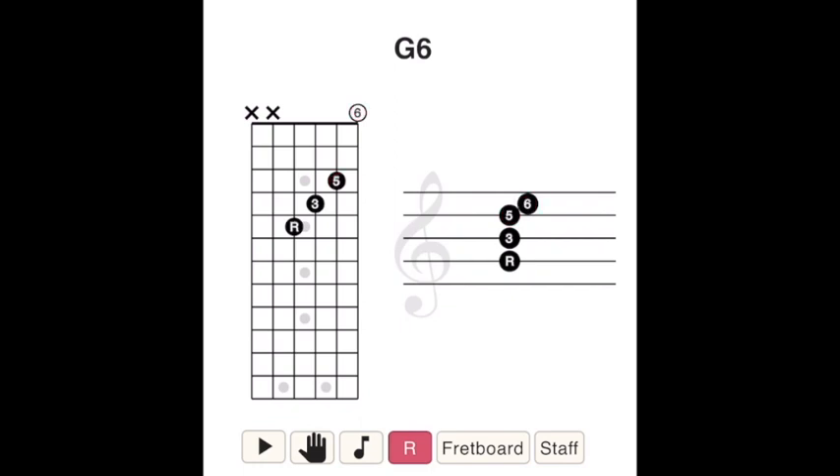Let's talk about this thing called a six chord. It's the type of chord that's like the well-behaved child at a family dinner — always in tune, always upbeat. To make it, we take a major triad, which is like the vanilla ice cream of chords, and throw a sixth note from the major scale on top, like adding sprinkles to your ice cream. Who doesn't like sprinkles?